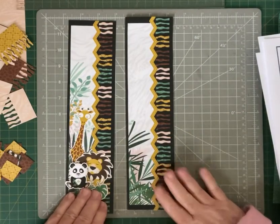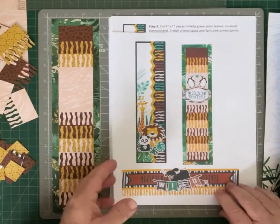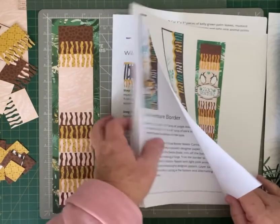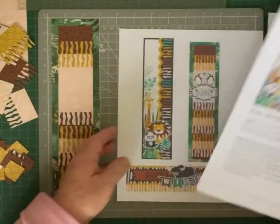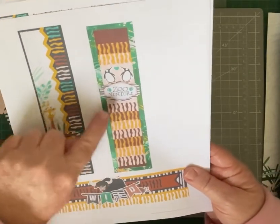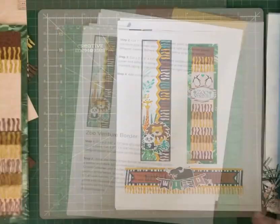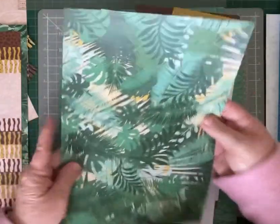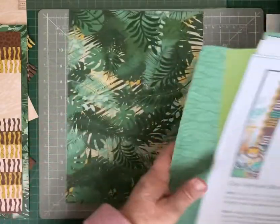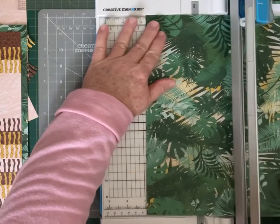So now we'll go on to number three. Moving on to the third border that's on the blog — the zoo adventure one, and that's this one here. To make that we need to get out this green jungle leaf paper and trim that at two and three quarters. So two and three quarters.